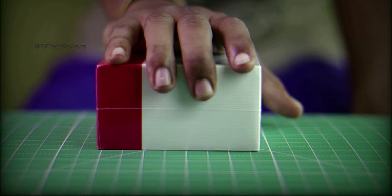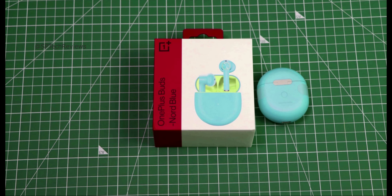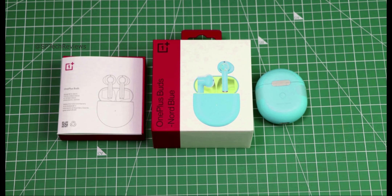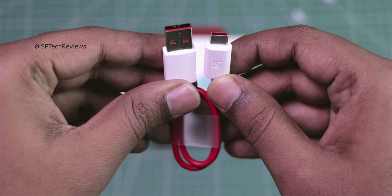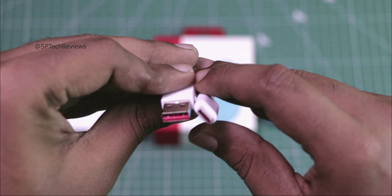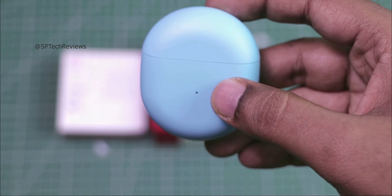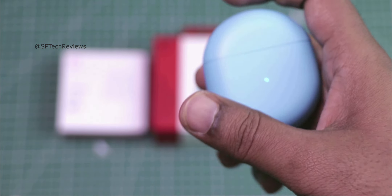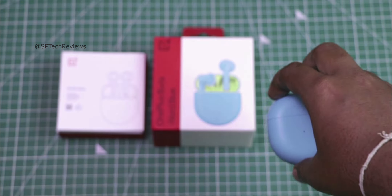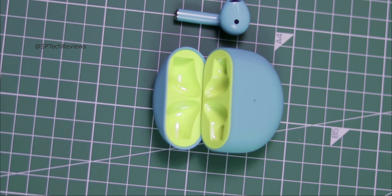Now we will see a quick unboxing. First we have the Type-C cable — this cable is shorter and you can use any adapter. Next we have the earbud case. This color is very attractive; this is OnePlus Nord Blue. There are also regular white and dark grey color options. The design has a matte finish in hard plastic.